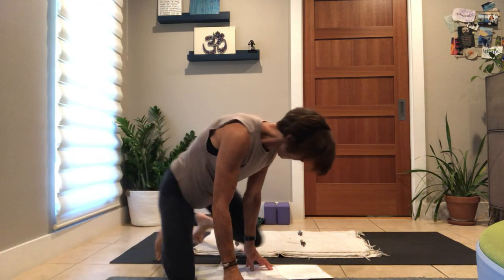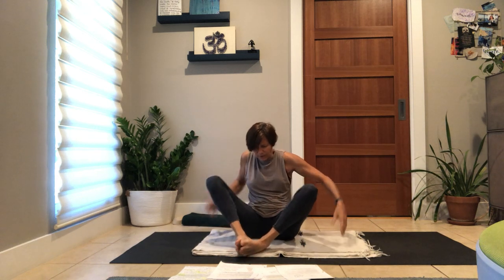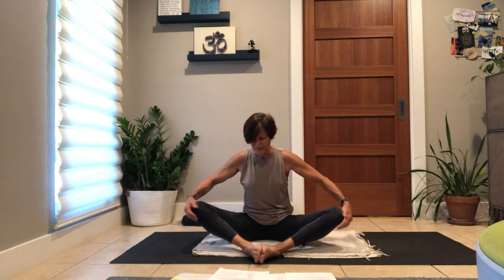A slow exhale as you unfurl your way back to your seat. Gather your knees and your hands, bring them forward, let your feet go wide — Baddha Konasana, this cobbler pose, this shape we make with our feet.